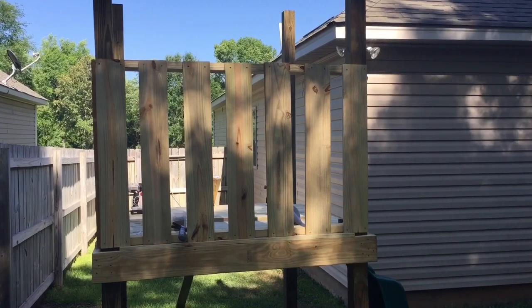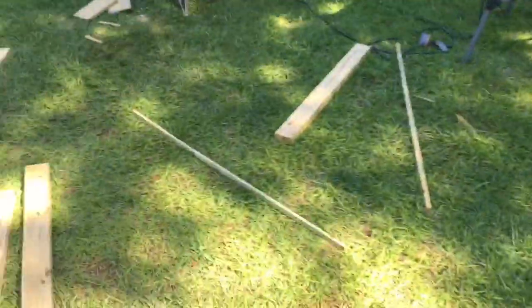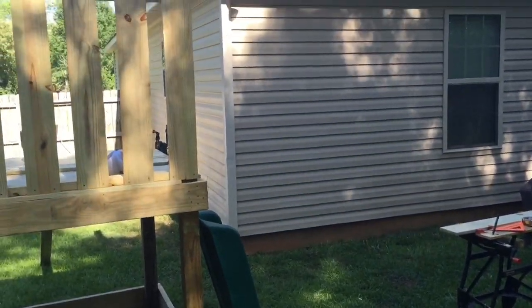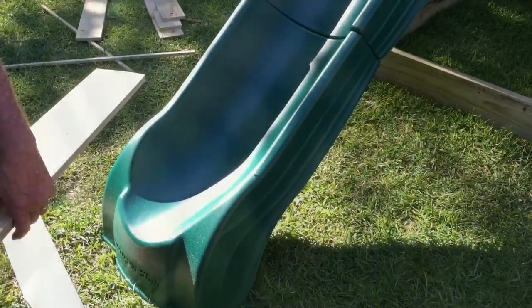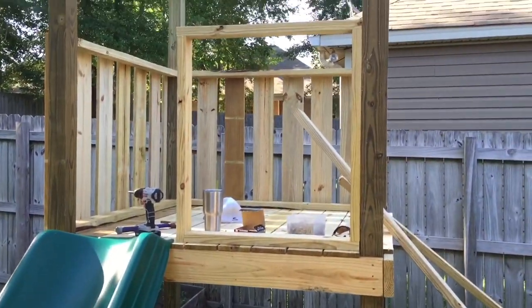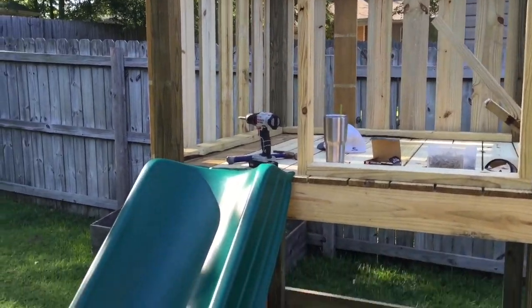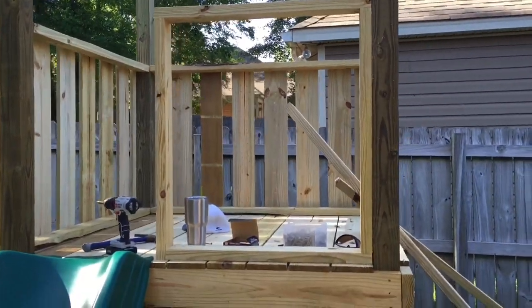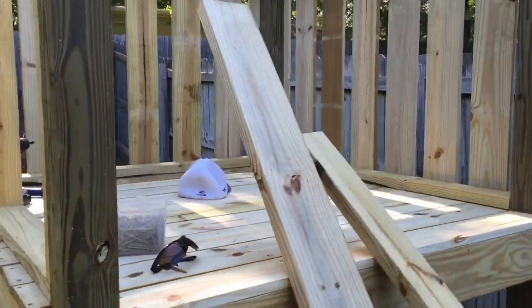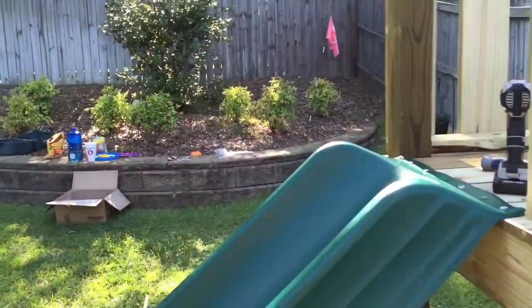Next we'll start to work on the roof after we finish the rails and balusters. We got the slide put on. We're about to wrap up for the day and then tomorrow do the rail on this side and the ladder coming down off of it, and then the beam and the swing stuff.